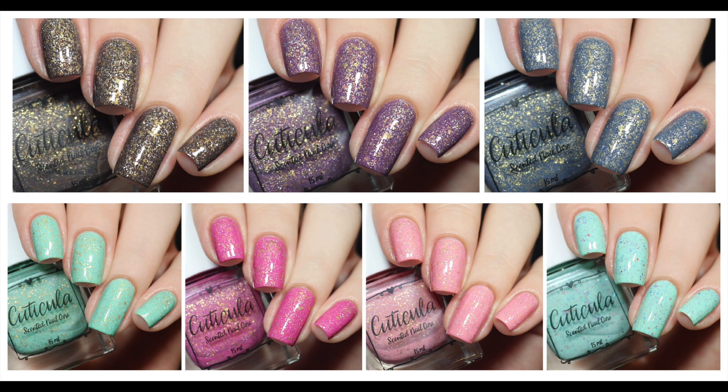Here's a look at all 6 polishes in the Galaxy Macaroon Collection, which will be $12 individually or you can get the full collection for $65, as well as Finfetti Cake. This will all be available starting September 12th at 8 AM Pacific Standard Time on the Cuticula site.